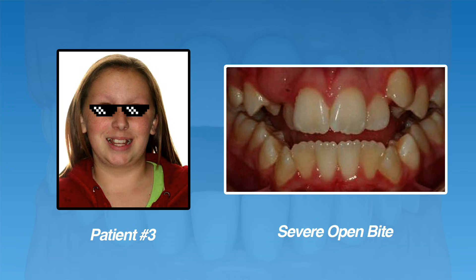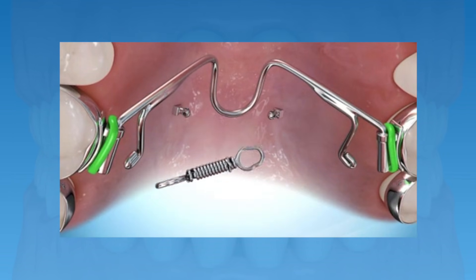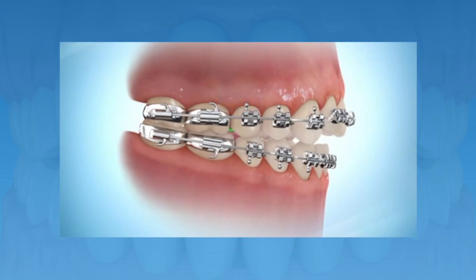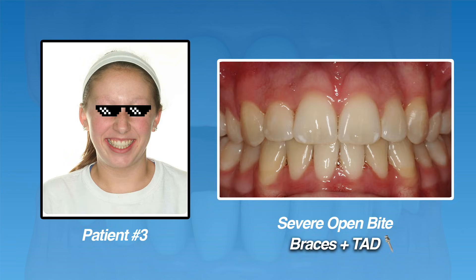In patients with an open bite, an orthodontic mini screw can help with intrusion of the molars on the upper arch. Normally molar intrusion is a difficult movement to achieve with braces alone, and this is where the orthodontic mini screw can help. By placing the TAD in the roof of the mouth and then connecting the TAD to the molar teeth with an elastic or spring, the spring will pull the molar teeth up and intrude them while the mini screw stays stable in the bone. Going back to our patient, she had braces with our office and had a TAD placed in the roof of her mouth to intrude her molars. She was able to get full open bite correction, as you can see in her photos.